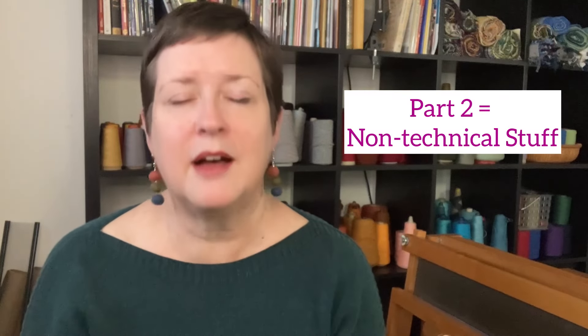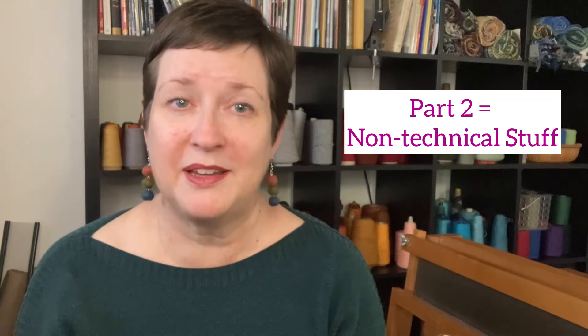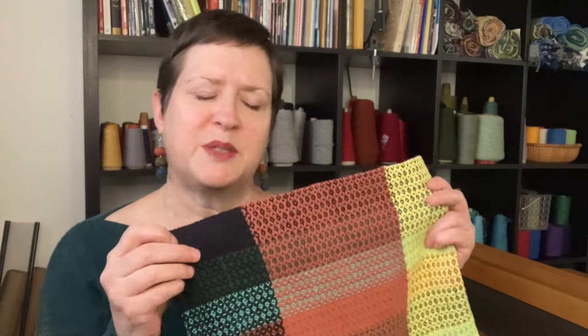This is just part one of our two-part series all about analyzing your weaving project. Next week, I'm going to dive into the non-technical parts of analyzing your weaving project, which in some ways can be even more fun and interesting. So stay tuned for the next part of this series. In the meantime, start taking a look at your last project and see what you can discover about how it went and what you would do differently next time. All right, friends — have a good week. Happy weaving.